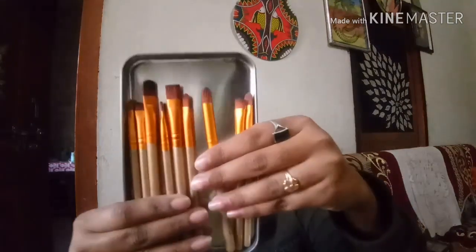That's all for the brush demonstration. Here I am going to show you how it looks. See this — it's a very nice product and very affordable price.